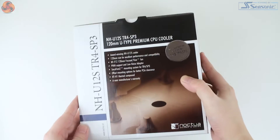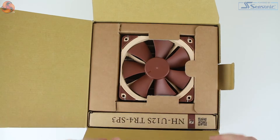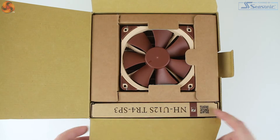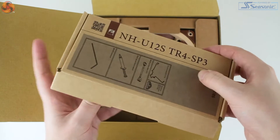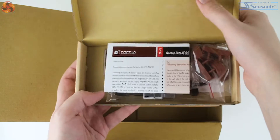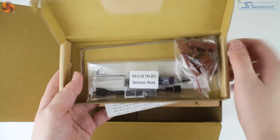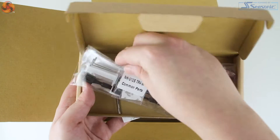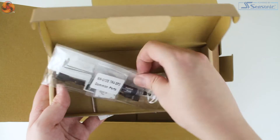Packaging follows other Noctua products with lots of cardboard origami, and in the box we find the cooler itself and a well packaged accessory box which includes instructions, a second set of rubber isolation pads, and wire mounts for adding a second fan in a push-pull configuration. You also receive a healthy amount of thermal compound, the low noise adapter, and a long allen key which will likely be needed during installation.